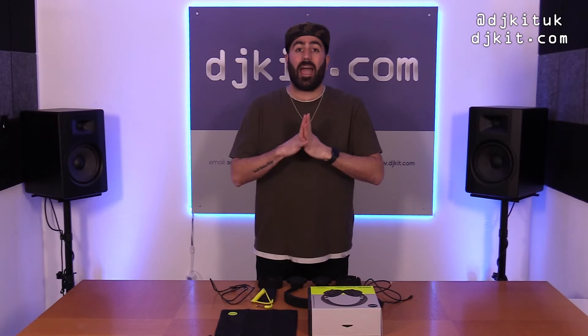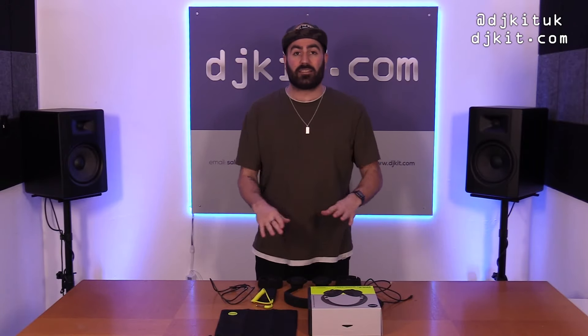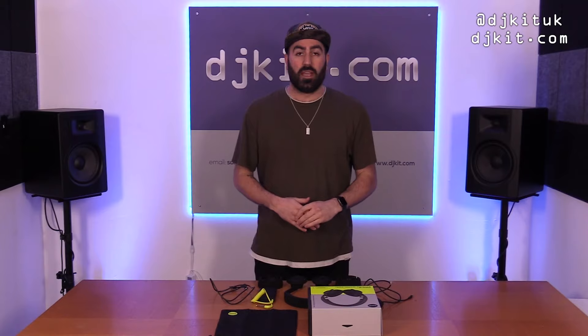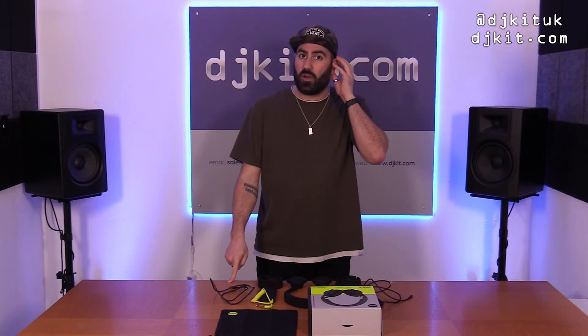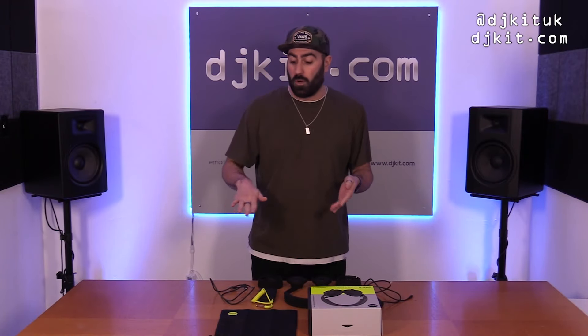These headphones are the first ever completely latency-free wireless headphones. If you don't know what latency is, it's basically that little gap between, say, pressing a key on a keyboard and then hearing it in your headphones. You see a lot of latency settings within DJ software when you're scratching in DVS mode — you want as tight a latency as possible, because otherwise your action goes out of sync with the music.